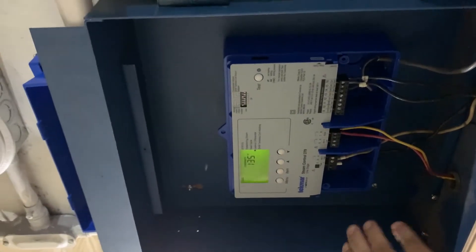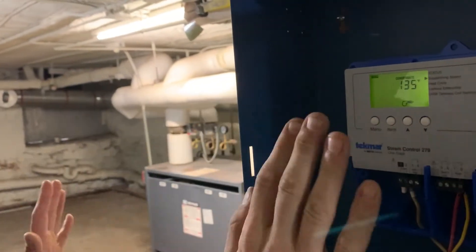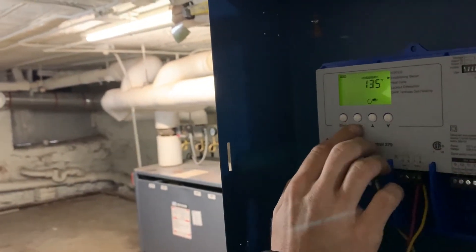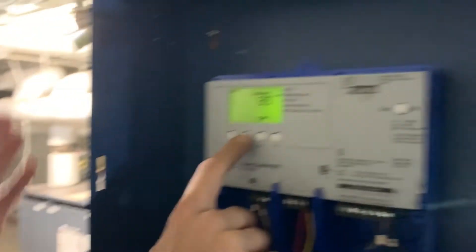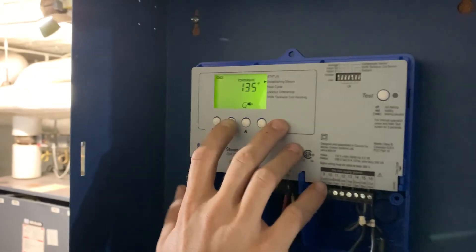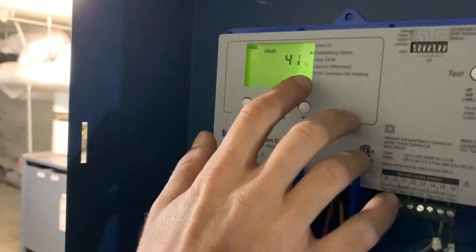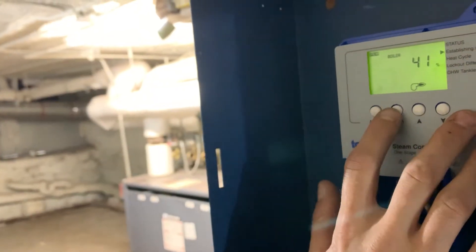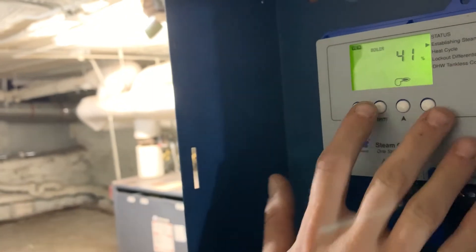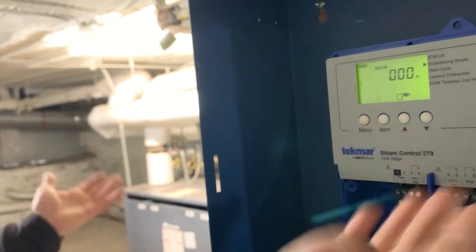To cycle through what everything is reading currently, it would have to be in the view menu, which it is now. Hitting the item button will go through the visible sensors and everything like that. If you hit item once it's going to show how much the boiler will want to run based on what the temperatures are set. Right now the boiler is only looking to run 41%.